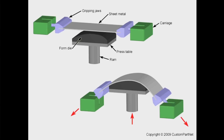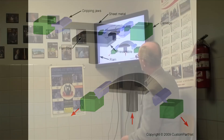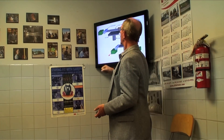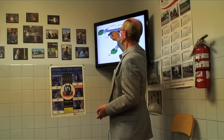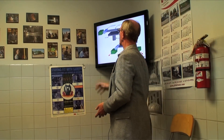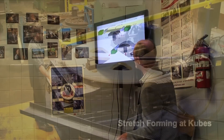This is a picture of using stretch forming to do sheet. The jaws grab hold of both ends and pull. Once they've got it past the yield point, they wrap it over the die. In this case the die is actually pushing up like a needle to the sheet.